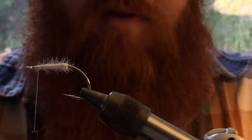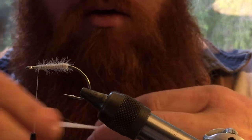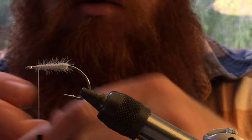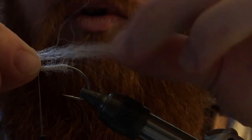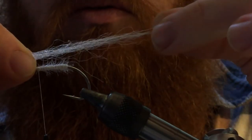Then we're going to take our synthetic fiber. Today I'm tying this in a white color, so this is going to be my white synthetic fiber. I'm going to measure out how much you're going to use — about twice as long as the hook shank, so that's about right.